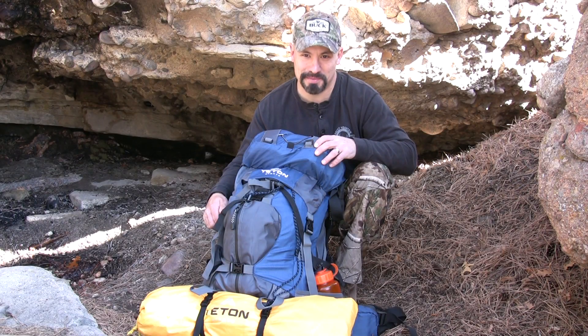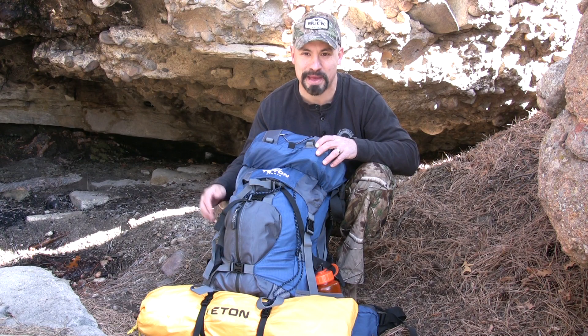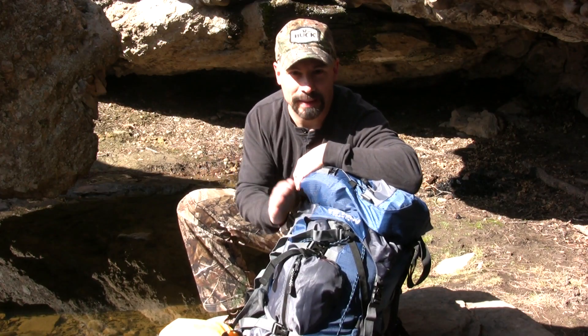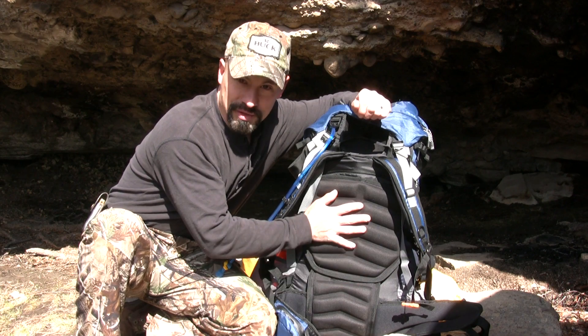Hey everybody, this is the Rocky Mountain Meat Hunter. I'm tucked back in a cave to tell you about the Outfitter 4600 ultralight internal frame backpack by Teton Sports. 4600 cubic inches of storage, double line nylon ripstop. This is one of the most comfortable backpacks that I have ever used.